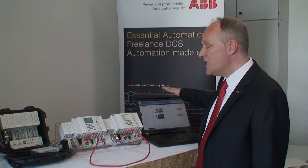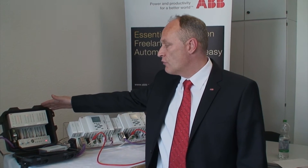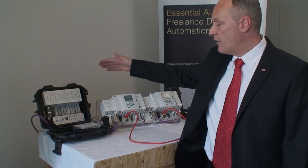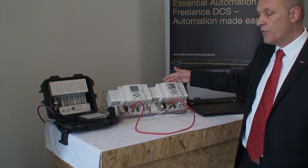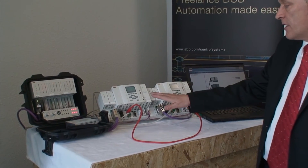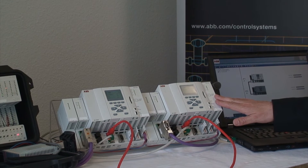We have a PC over here running freelance Digiviz. We have a S700 remote audio station on Profibus, and we have a redundant controller AC900F consisting of two CPUs. One is in the active, the primary, and the other one is in hot standby called the secondary.